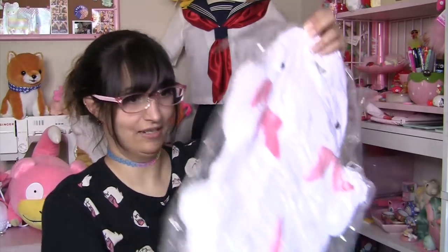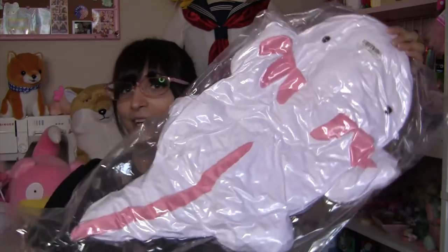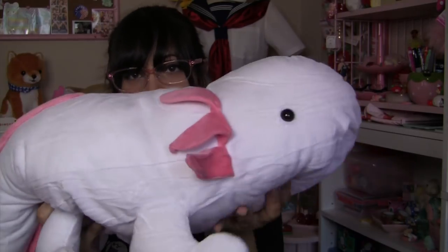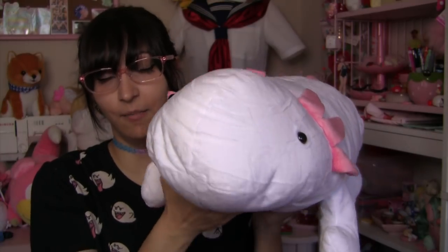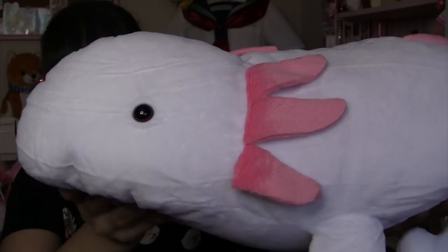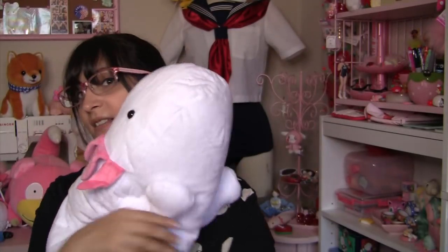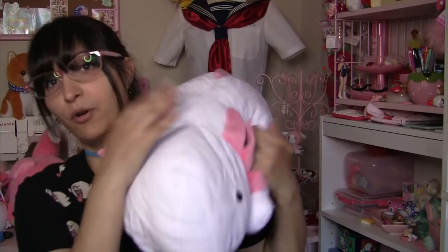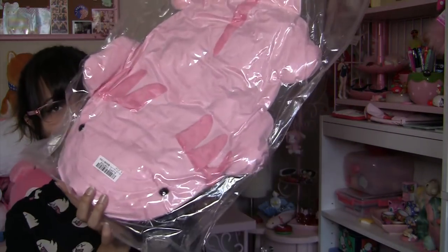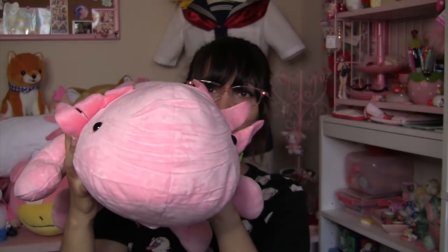Next prize in this box: a giant axolotl plushie that is smushed beyond belief — it looks like road kill. Let's free it from its plastic prison. He's all wrinkly from being vacuum sealed. Like the axolotl pen cases I showed earlier, these guys are also designed by the company Jaydream. He's got brown and black eyes. Very cute and floppy, and soft. He's not stretchy like other axolotl plushies I've opened before, but he'd make a very perfect fluffy soft pillow. And the last plush in the second box is another giant axolotl — pretty wrinkled from being vacuum sealed as well.